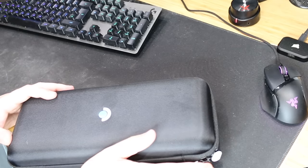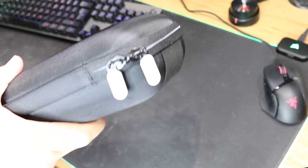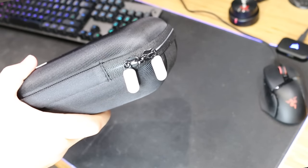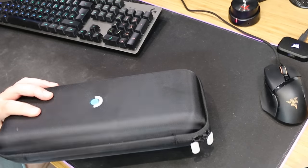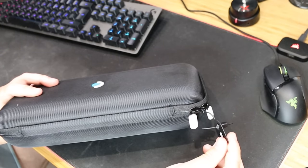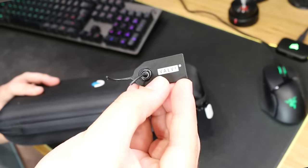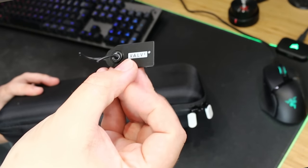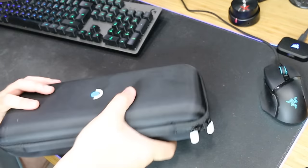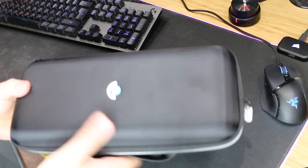This zip here — the line quality on this video is a bit rough, bear with me. This zip was actually connected like a sort of Valve security tag. Once it's taken off, the Steam Deck is inside.